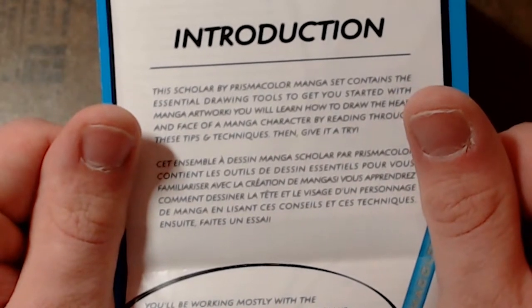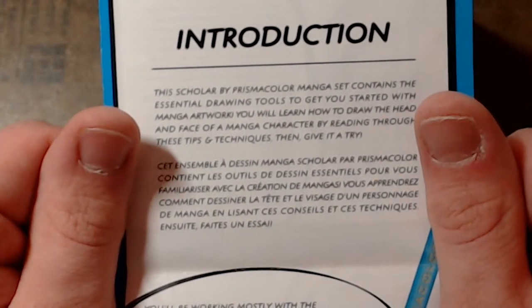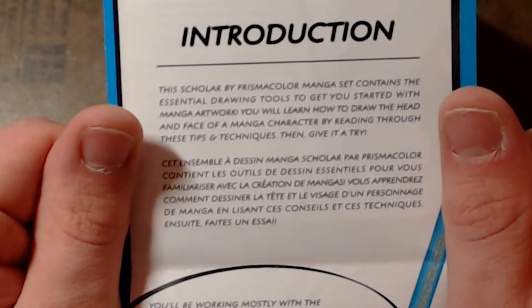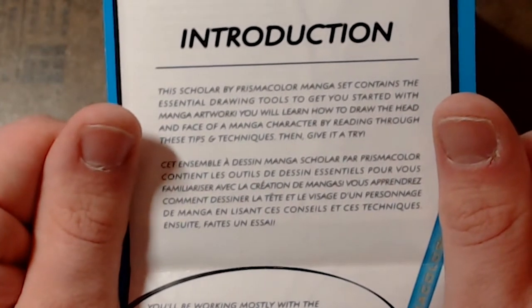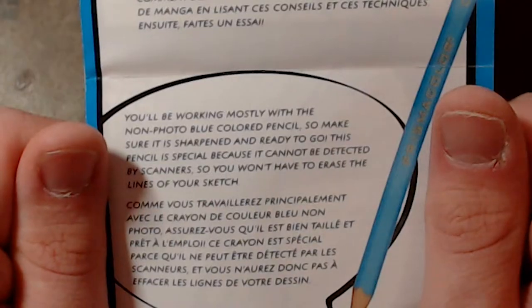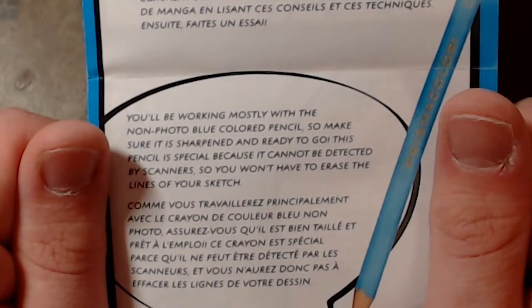This Scholar by Prismacolor Manga Set contains the essential drawing tools to get you started with manga artwork. You will learn how to draw the head and face of a manga character by reading through these tips and techniques, then give it a try. You'll be working mostly with the non-photo blue colored pencil, so make sure it's sharpened and ready to go.